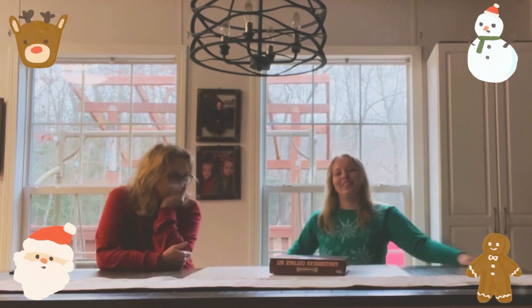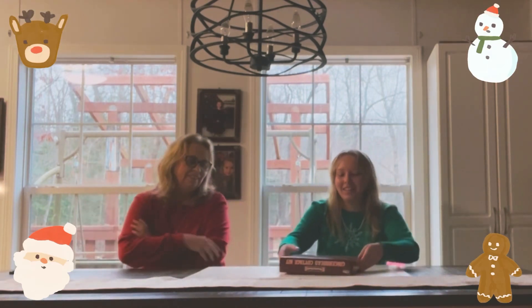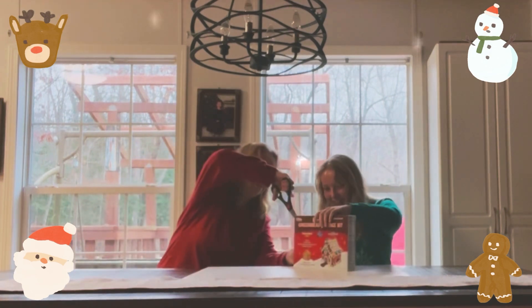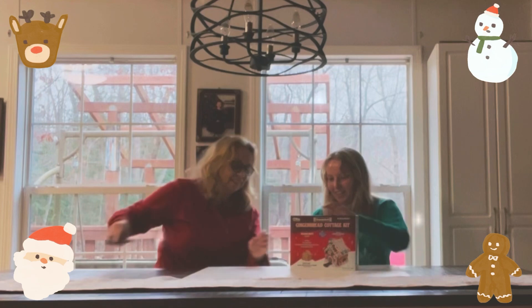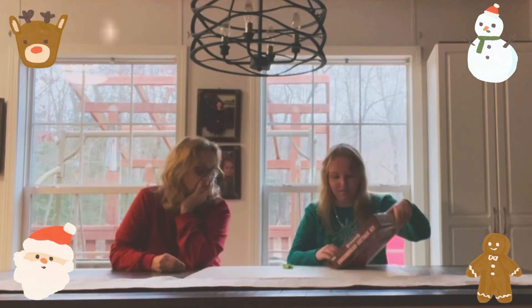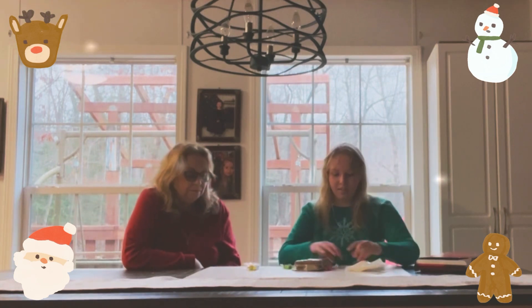Hey guys, welcome back to another video! Today I'm with my mamaw and we are going to be making a gingerbread house because we've never made one before. We have icing, the pieces, and then candies.